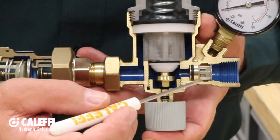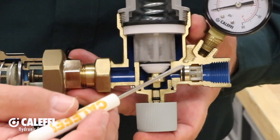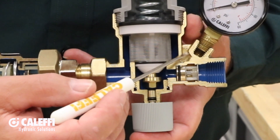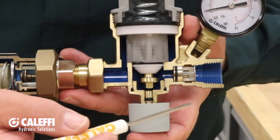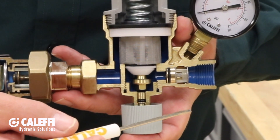This check valve prevents water from flowing backwards through the PRV. You can see that this pressure gauge port right here is connected to the system downstream of the check valve, so it always shows system pressure.